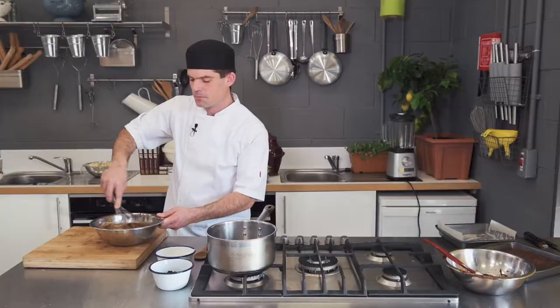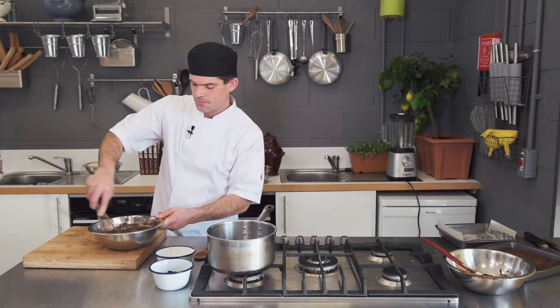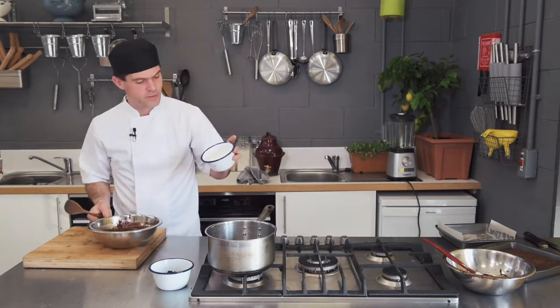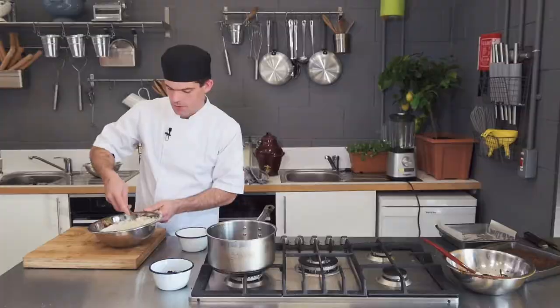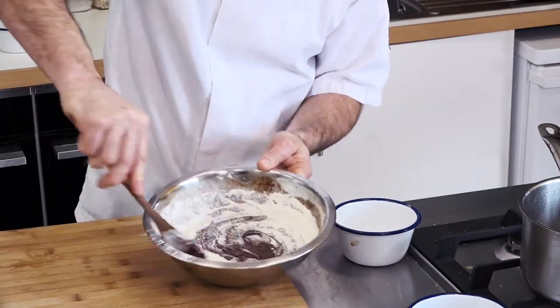One good trick here: this shows that your eggs and your beetroot are not too cold. Otherwise the chocolate will solidify again and it'll be quite difficult to mix. At that stage we're going to drop the whisk, take some sieved plain flour, and mix it through. Make sure you go well under to catch all the extra flour.